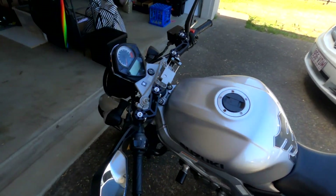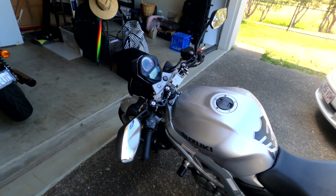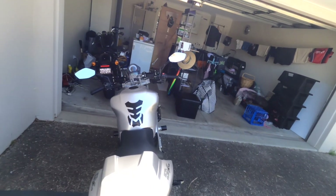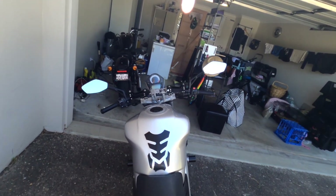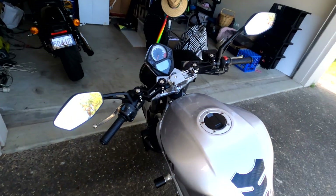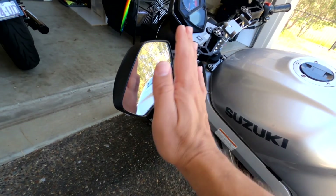It's a little bit dark on this GoPro, but they are stamped with certification, so you know you're not getting in trouble putting these on your bike. They do stick out a little bit, so maybe if you're a commuter, possibly not the best option. They kind of look like the mirrors the SV should have come with.